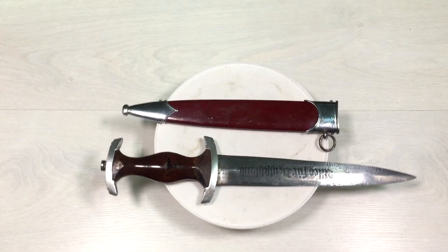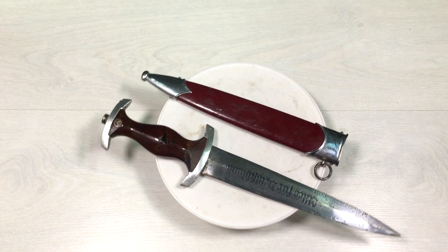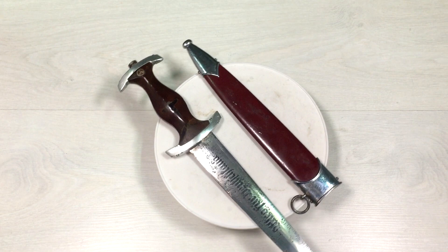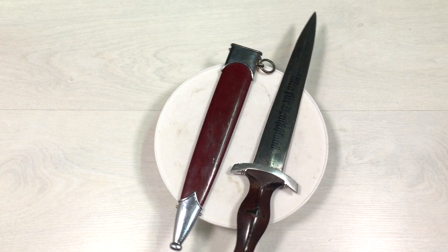This is the SS dagger — let's give you some history on it. The SS Ehrendolch, or SS honor dagger, was considered an honor weapon of the SS of the Nazi party. In addition to this dagger, there was also the SS honor ring and SS honor sword. The awarding ceremony was conducted according to strict rules developed by Heinrich Himmler. This honor weapon was introduced in December 1933, following traditions in the Army, Air Force, and Navy. The design was based on the 16th century Swiss dagger.